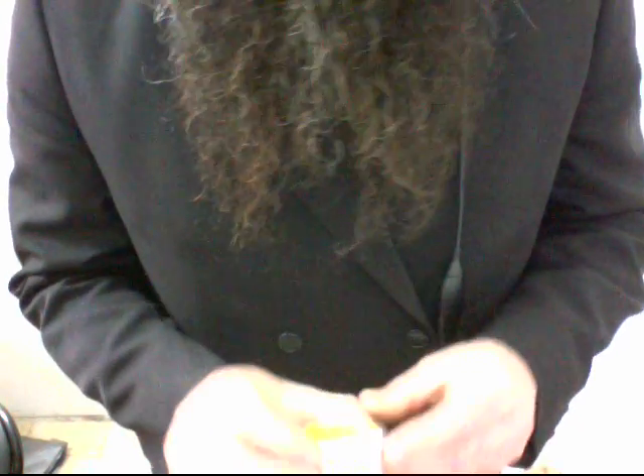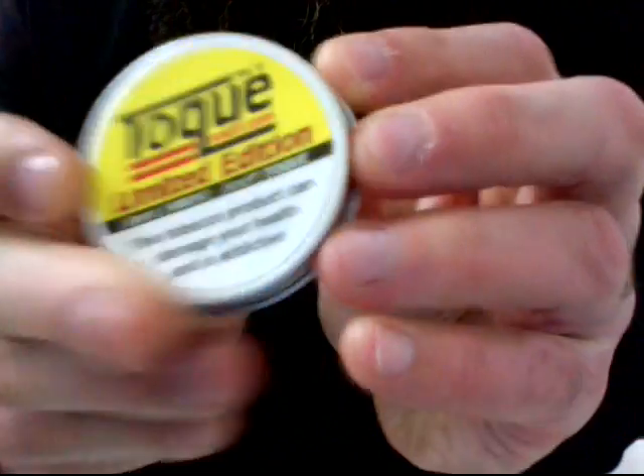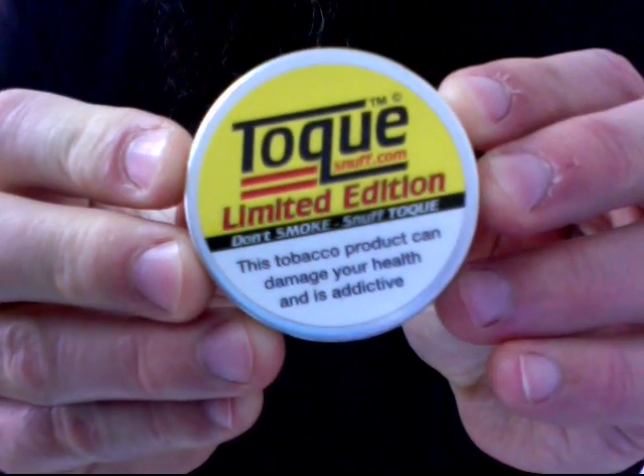I'm doing another quick snuff review today. I'm doing Tok Limited Edition Pumpkin Pie.